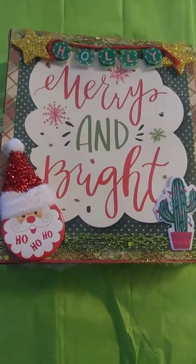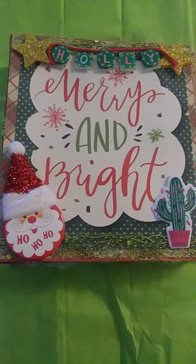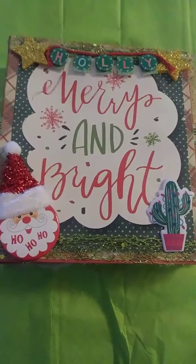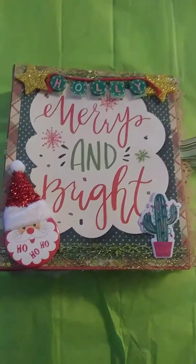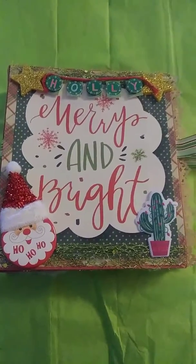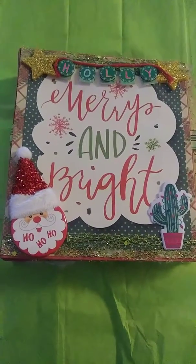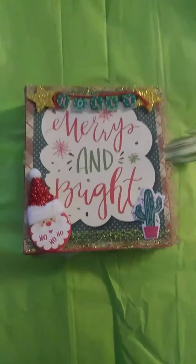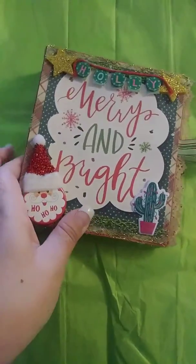Hello everybody, happy holidays, Merry Christmas! This is Maria, thanks for coming back to my channel. I'm fairly new to this, but I just finished making this Christmas mini album for a Christmas swap and I just wanted to show you guys before I mail it. This is the front part of it.